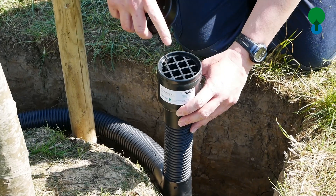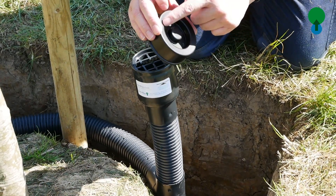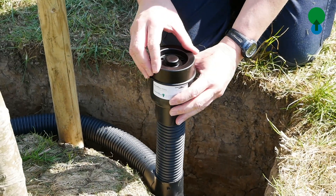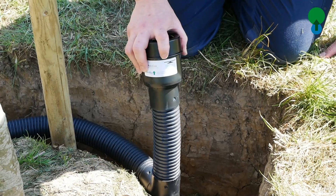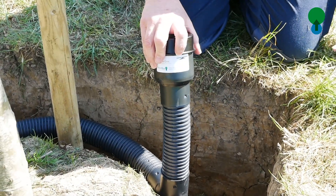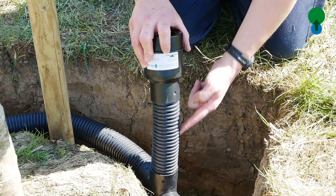We also offer the Urban with a hand-spun aluminium lid known as the Civic. This gives a better class of finish for a higher quality installation and can be used in hard and soft surfaces.